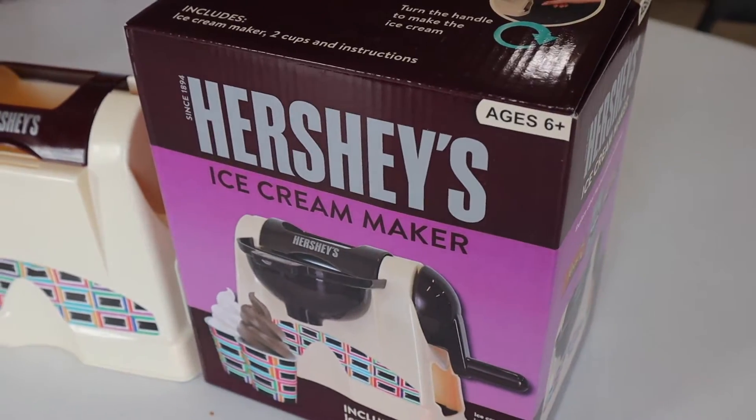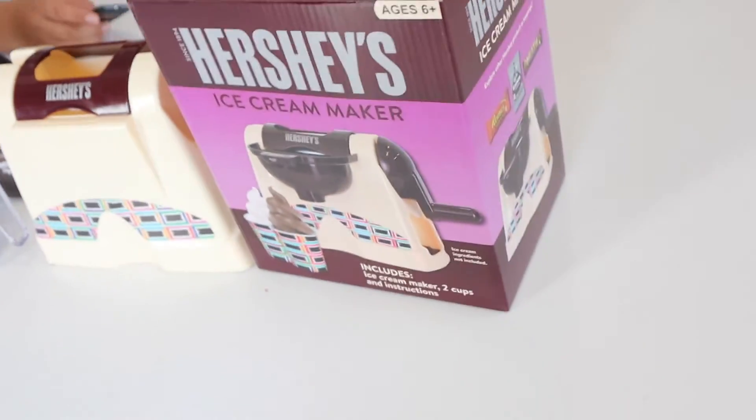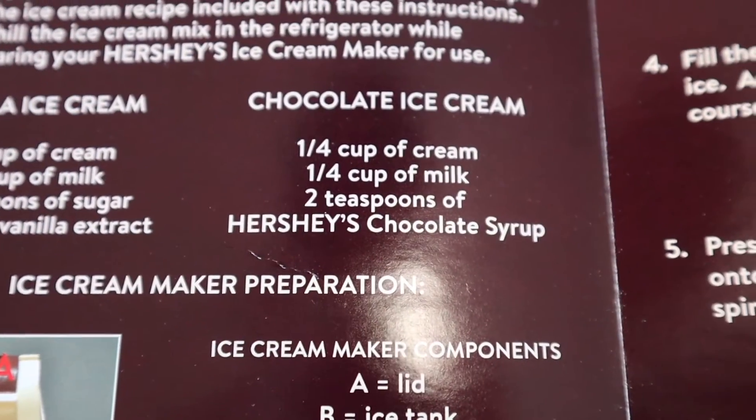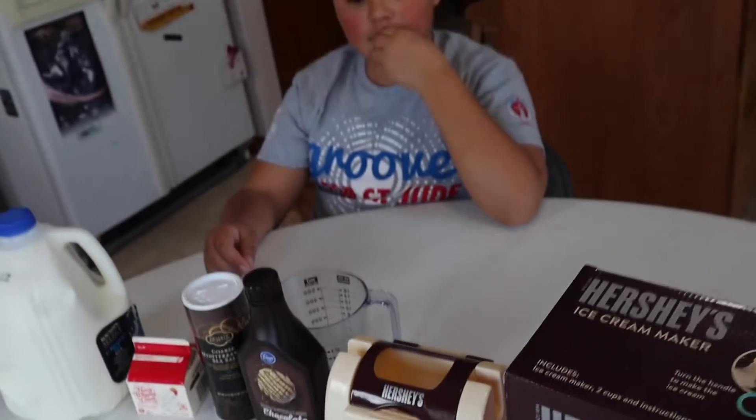We're going to try making chocolate ice cream, and supposedly it's supposed to be pretty good, so we'll find out for ourselves. Here's the Hershey's ice cream maker and all the ingredients we need. Really all you need is a quarter cup of cream, a quarter cup of milk, and two teaspoons of Hershey's chocolate syrup. Sounds pretty simple — is it too good to be true? We'll find out.